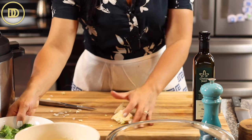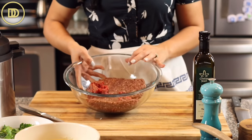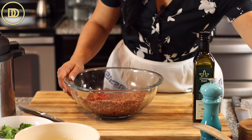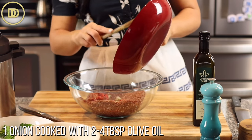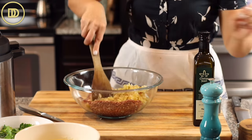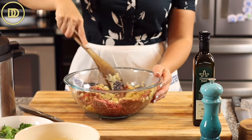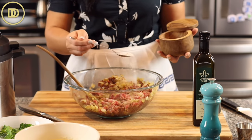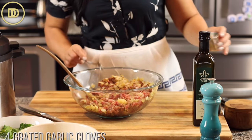While the cabbage cooks, we'll prepare the filling. The recipe calls for one pound of ground beef, but I'm using almost two pounds. Any leftover filling I'll make into little meatballs to cook straight in the pot. I have a finely chopped onion that I cooked in three to four tablespoons of olive oil until soft and golden - this mellows out the bite. I'm adding two teaspoons of salt, four grated garlic cloves, and some black pepper.